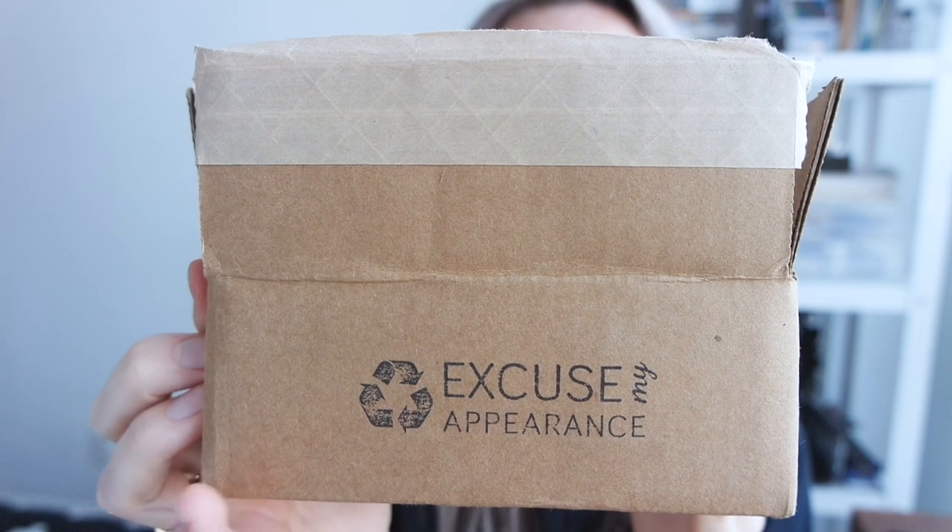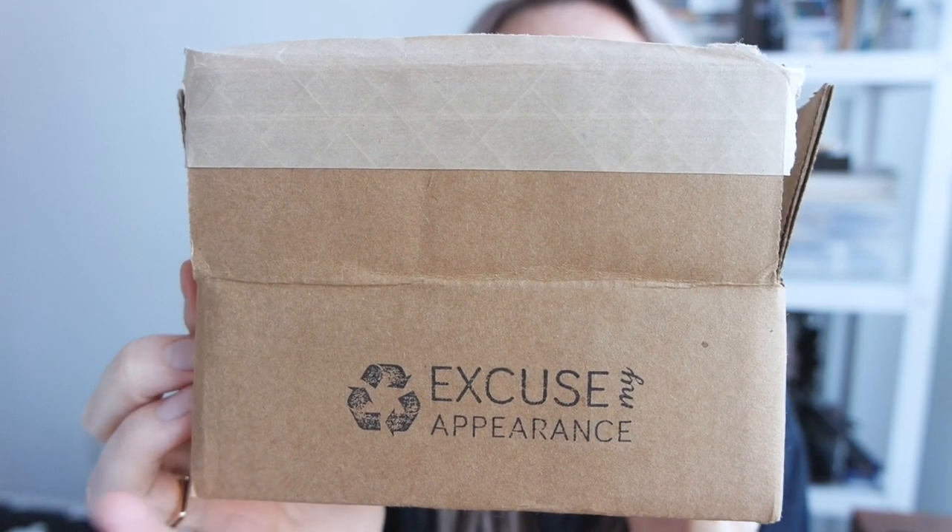So I always like to stamp the box with a message that says 'excuse my appearance' with the recycle logo — I think that signals to the customer that the box has been reused, which is why it has Sephora all over it. You can also cut out a cereal box and stamp a sentence about how all the materials in your packaging are upcycled, and just stamp it right on the cardboard box.